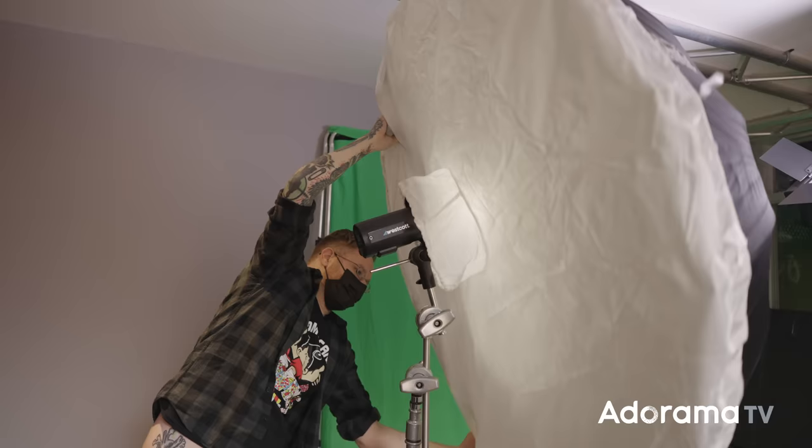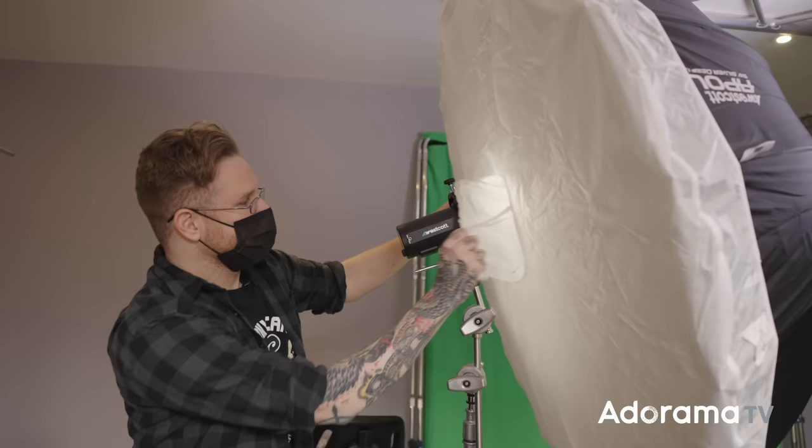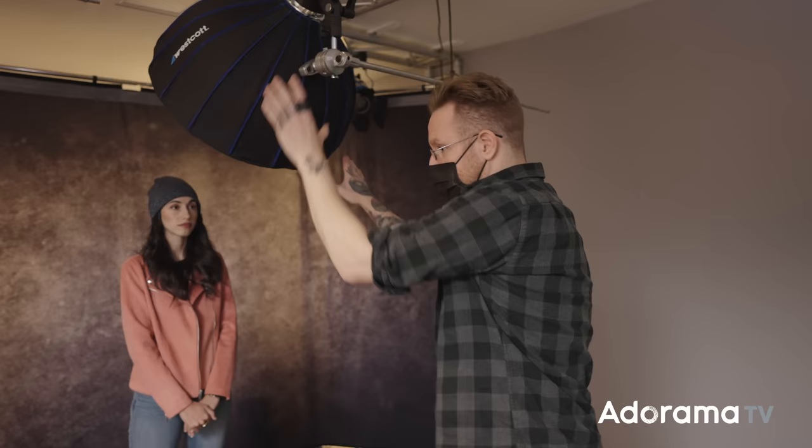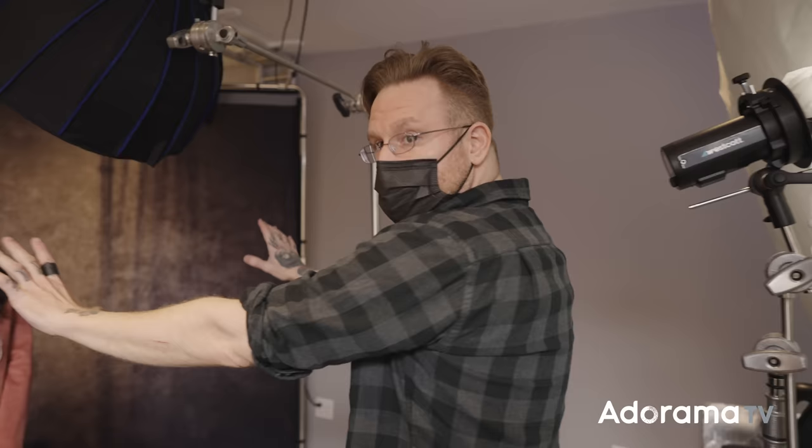Essentially what I have here is a wall of light behind me that's going to wash forward. When I start lighting Polina and shadows drop, I can pull this in and get this wash of light. If this is about two stops under from my key, it won't overpower it but will fill in those shadows — I can dial shadow density to what I want. Remember: you shape your subject with the key, and you clean up shadow density with the fill.